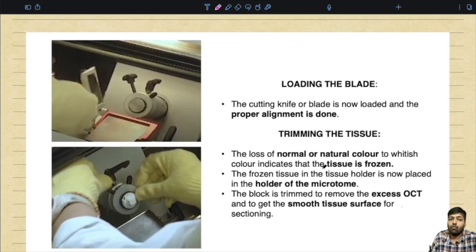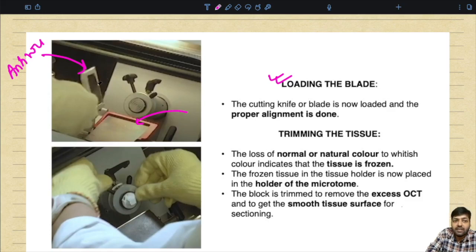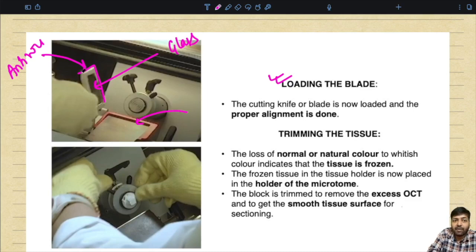Once the tissue has been frozen, the next step is to load the blade. The blade is placed in position and the anti-roll — made out of glass and kept in a metal frame — is opened. The cutting knife or blade is now loaded and proper alignment is done. The metal chuck containing the frozen tissue is placed in the microtome for cutting. The edge of the blade can be seen at the top.